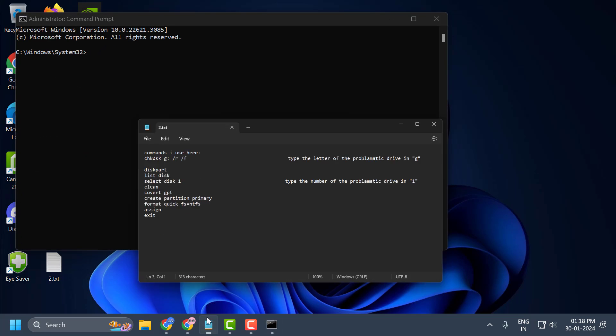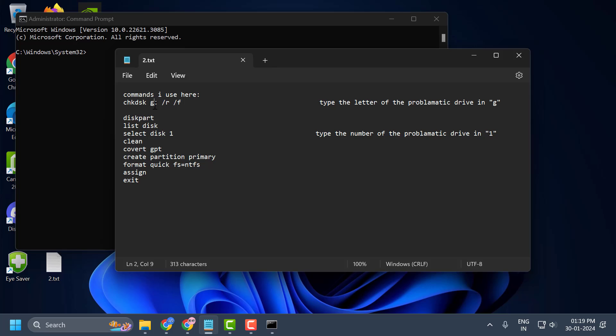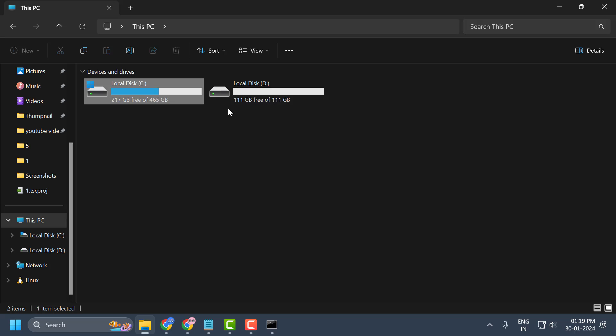Now check my video description for the command used in this video. In the first command, where it says the drive letter, you need to change it to the letter of the drive that is showing disk 1 unknown not initialized. Just type the letter of that disk.